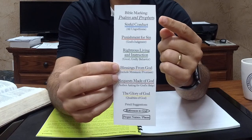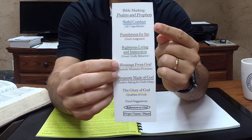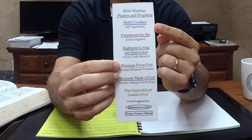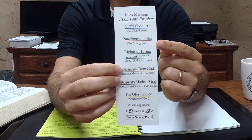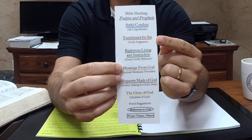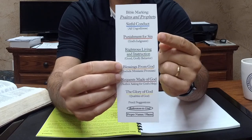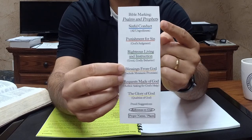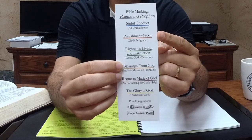It says right here: Bible Marking — Psalms and Prophets. Anytime you see sinful conduct, people aren't doing what they're supposed to be doing, you underline that sin in blue. Anytime you see God punishing them or announcing punishment against them, you underline that in red. So naturally, you're going to see a lot of blue and red connected — people do things they ought not do, and God gets angry with them. Tons of that in the Prophets.